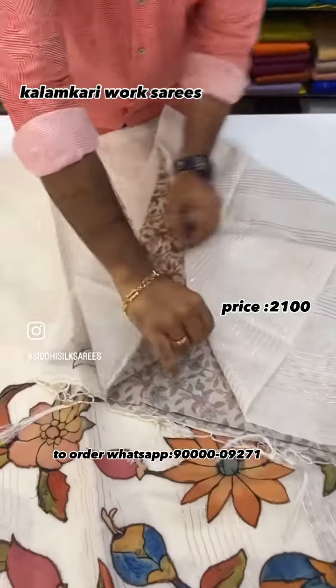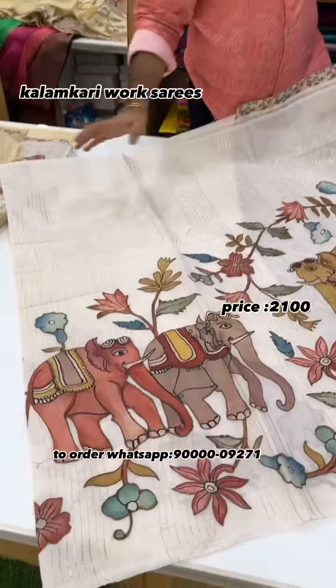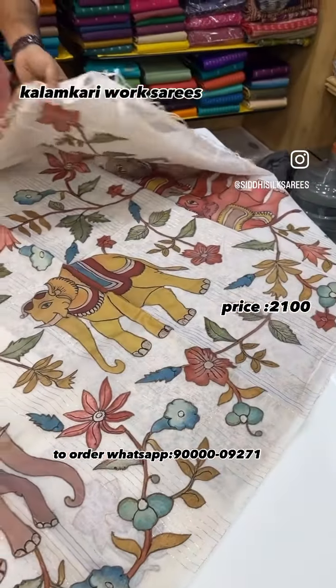We also have Kalamkari blouses. For all sarees, Kalamkari blouses are necessary. From the trending combination, the Elephant design is complete with a Kalamkari blouse contrast.